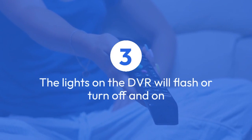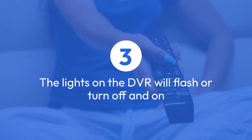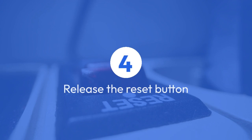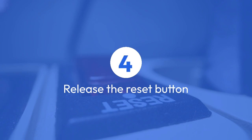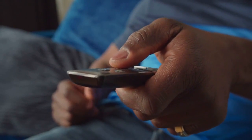Step 3: While holding the reset button, you will see the lights on the DVR flash, or turn off and on. This indicates that the reset process is taking place. Step 4: After 15 seconds, release the reset button. Your Night Owl DVR will now restart and begin the reset process.